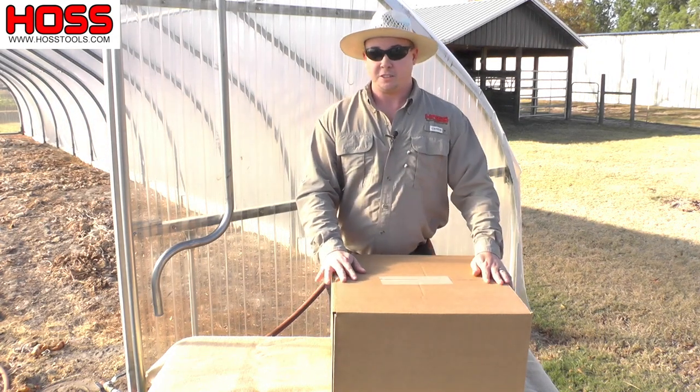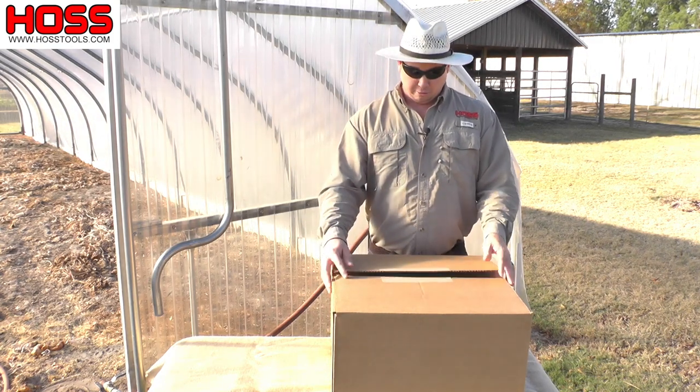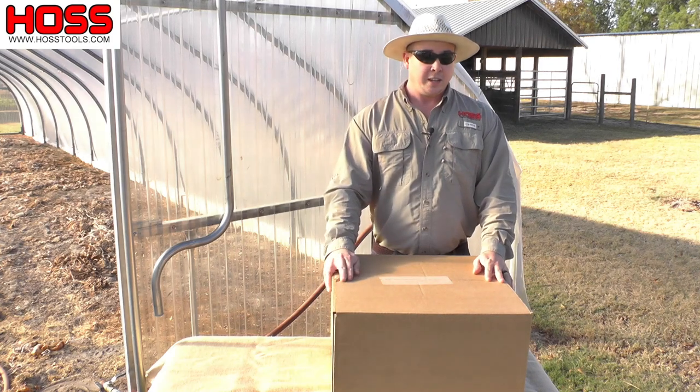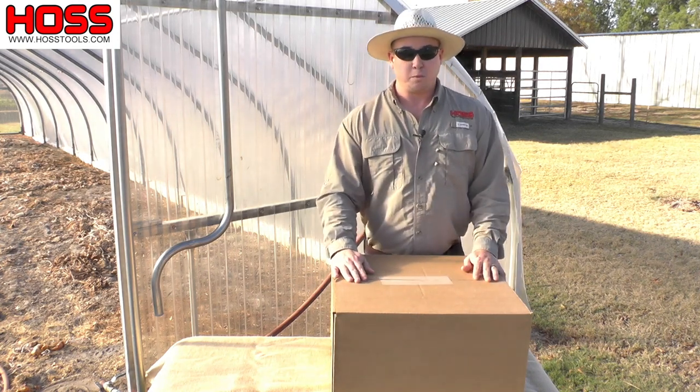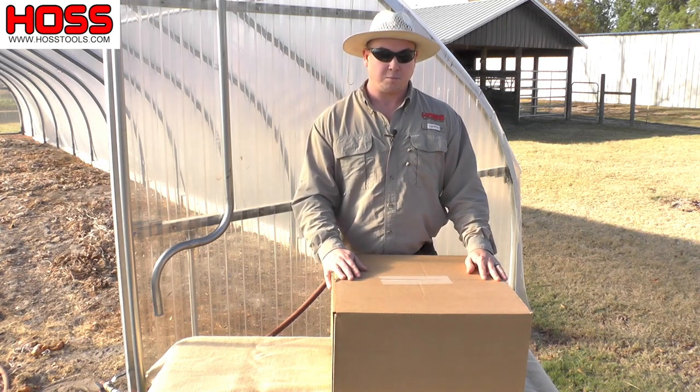Today I want to show you our drip irrigation kit here at Hoss Tools. When you order our drip irrigation kit you'll receive a box that looks just like this and it contains everything you need to set up a drip irrigation system in your own vegetable garden. Now let's take a look at what's inside this box.